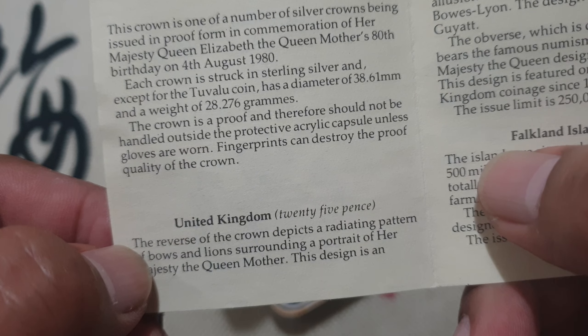Her 80th birthday. And of course the lovely portrait of Queen Elizabeth II with the lettering 'By the Grace of God, Queen, Defender of the Faith, Elizabeth the Second.' Very nice coin.